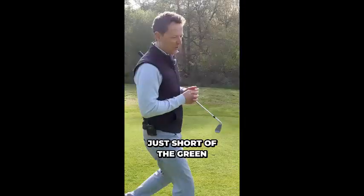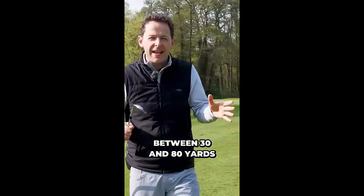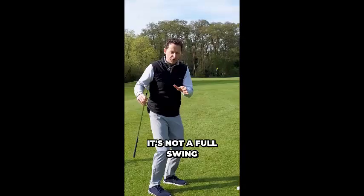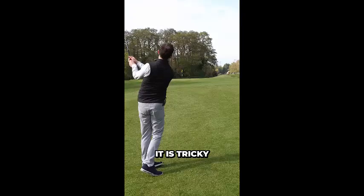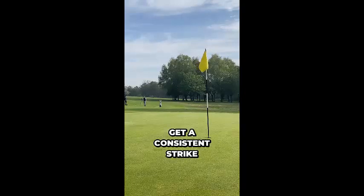So you've just hit your second shot, just short of the green, and you've got this kind of awkward distance between 30 and 80 yards. This is what we call a pitch shot. It's not a chip shot. It's not a full swing. It's a pitch shot. In this video, I'm going to share with you exactly how to play this shot because it is tricky. Most people find here that they struggle with distance control. They struggle to get a consistent strike.